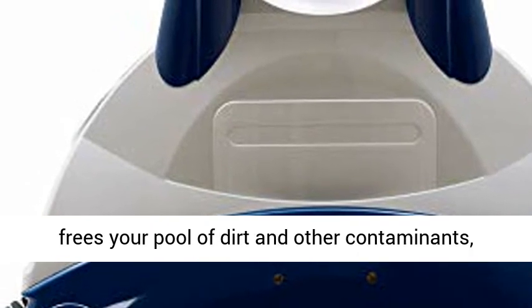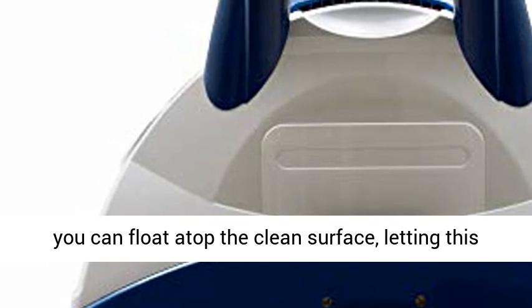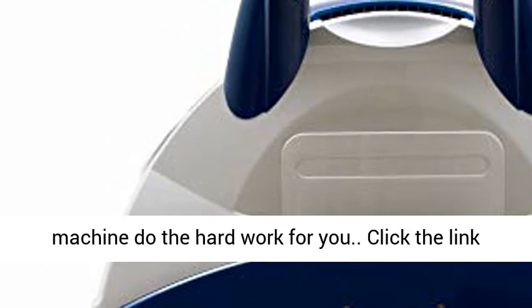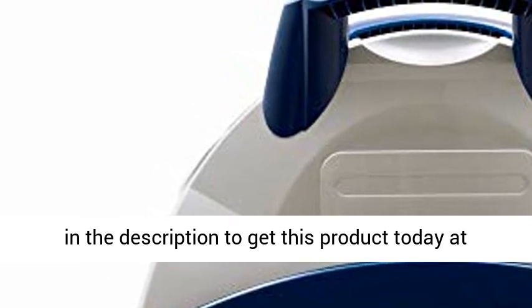While the smart pool vac frees your pool of dirt and other contaminants, you can float atop the clean surface, letting this machine do the hard work for you. Click the link in the description to get this product today at the best price.